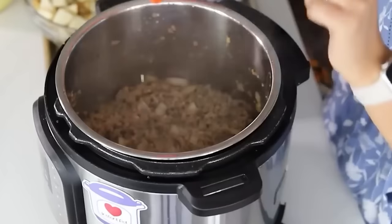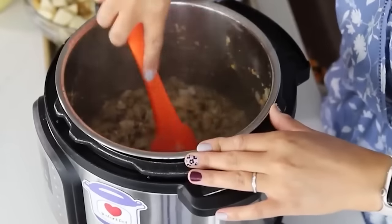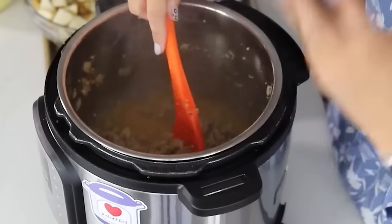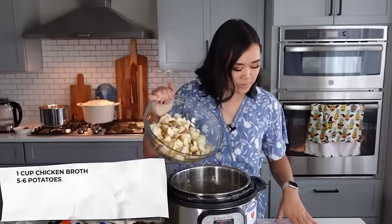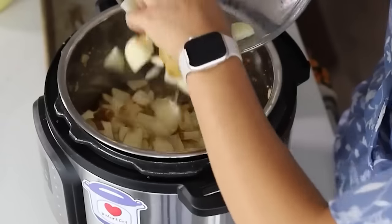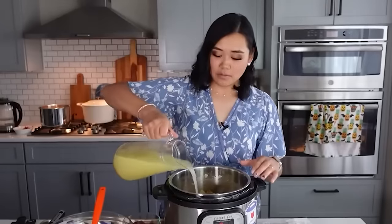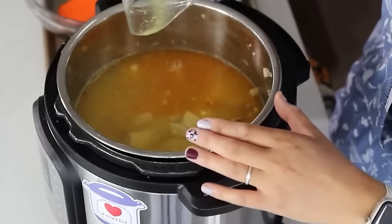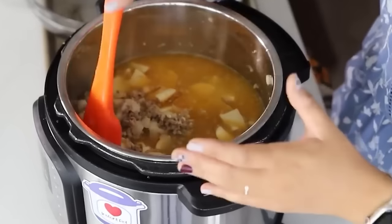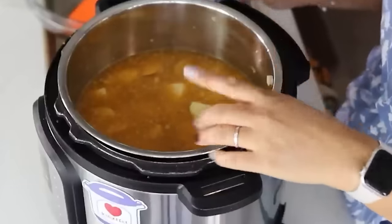Scrape everything off the bottom of the pot — we want that flavor and we don't want a burn notice. Add about five cups of potatoes cut into small triangles; generally one small to medium potato equals about one cup. Add the rest of the chicken broth. For a lower-carb option you can use cauliflower in place of the potatoes. We're going to cook this for just one minute on high pressure.